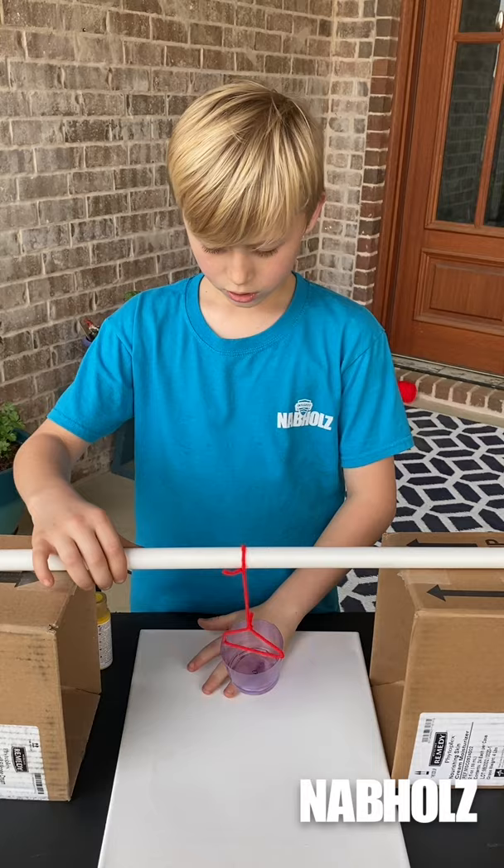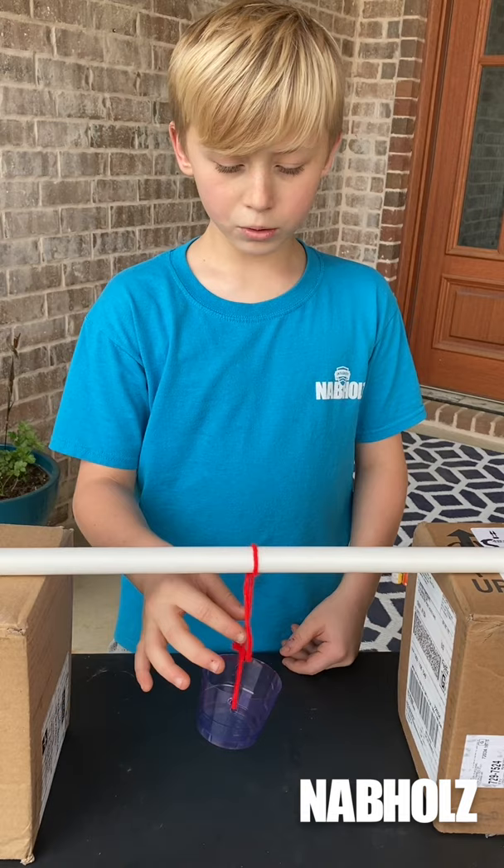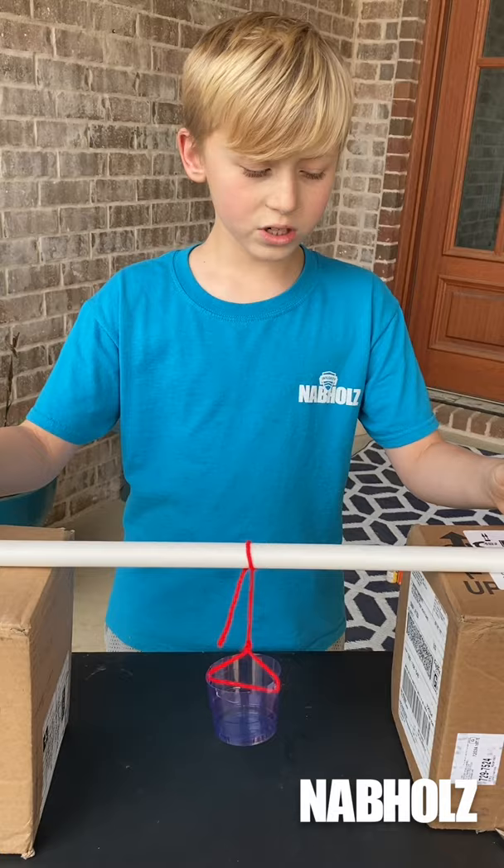Then assemble your parts like this: canvas under your cup, two boxes on each side. You should have it double knotted towards the middle of the PVC or paper towel roll. This should be towards the center between the boxes.